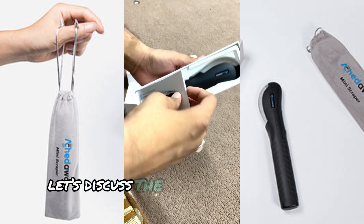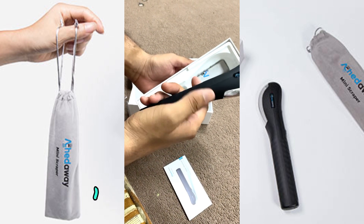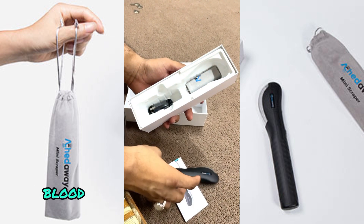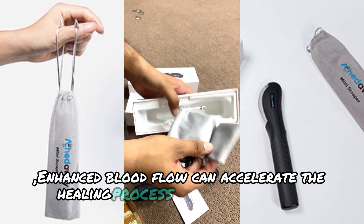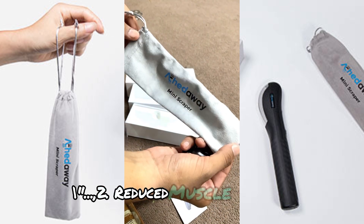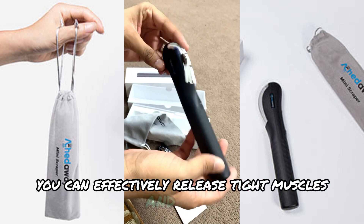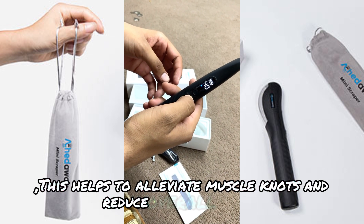First, let's discuss the benefits of using the Aked Away Mini Heated Scraper. Number one: Improved Blood Flow. The heat function in this scraper helps to increase blood circulation in the targeted area. Enhanced blood flow can accelerate the healing process and reduce muscle soreness. Number two: Reduced Muscle Tension. By using the scraping technique, you can effectively release tight muscles and fascia, helping to alleviate muscle knots and reduce overall tension.